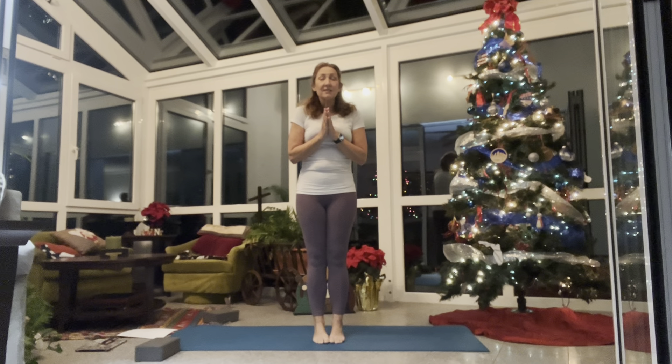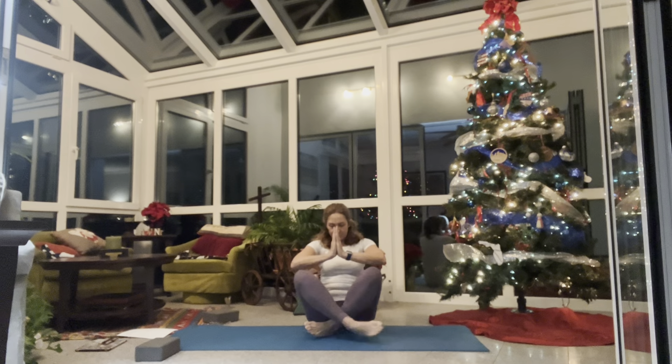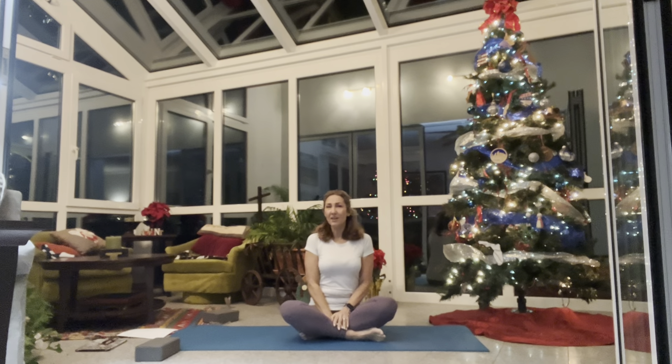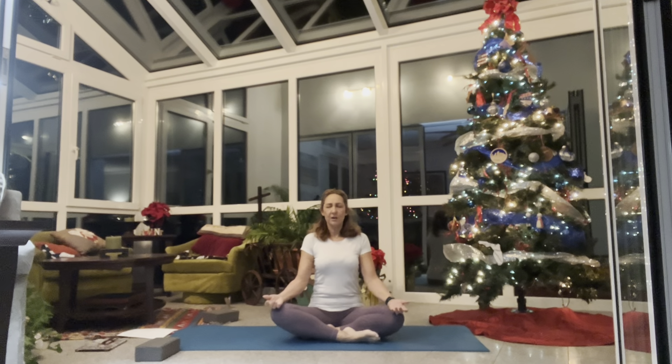Welcome to day 27. Today we're going to work our way to camel, Ustrasana. We're going to be doing a lot of back bending, spinal strengthening, and a fair amount of core work. Come to seated on your mat — try to sit down without using your hands whenever you can. Sit up tall in a comfortable position, any way you like. Head over heart, heart over hips, crown reaching to the sky.